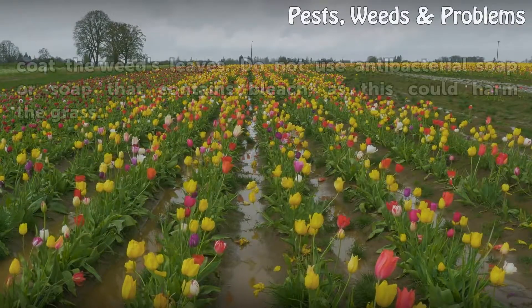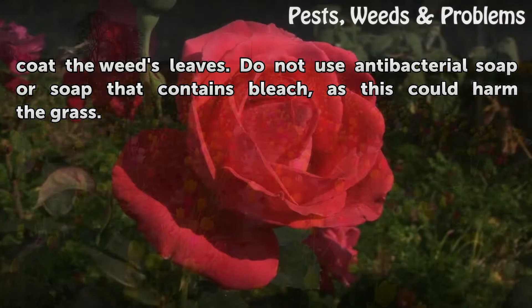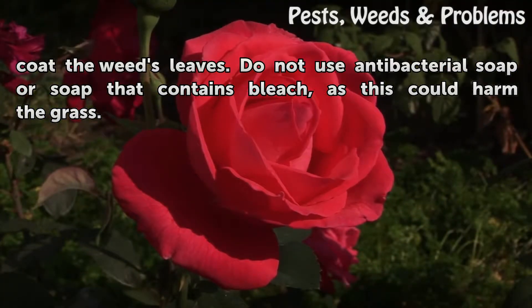Add mild liquid dishwashing soap to help the solution coat the weed's leaves. Do not use antibacterial soap or soap that contains bleach, as this could harm the grass.